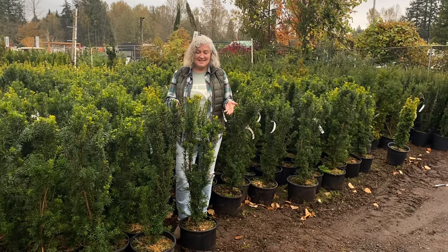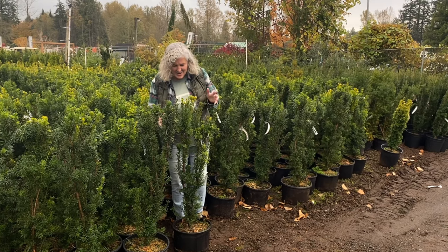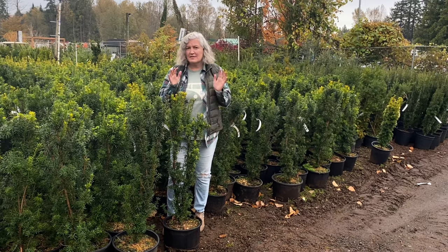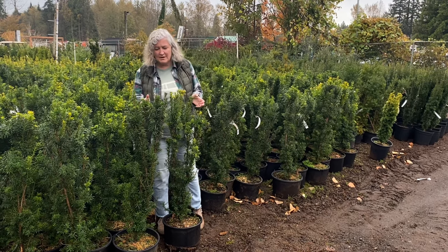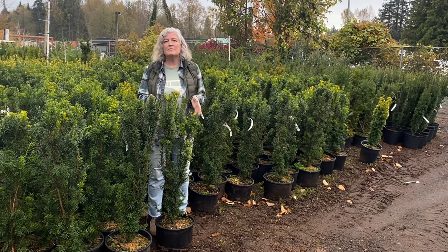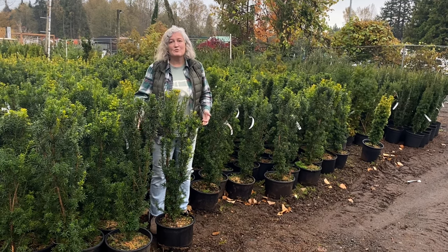This is Taxus media hixii, and this is a lovely slender growing taxus, or yew tree. Great again for wall hedge. You can plant them if you're making a wall with these — because they're a more slender grower, you can plant them anywhere from 18 inches to two feet apart. Some people do try to crowd them a little bit closer, but if you give them a little bit of elbow room and some space in between to start with, you're going to have healthier plants with less root competition.